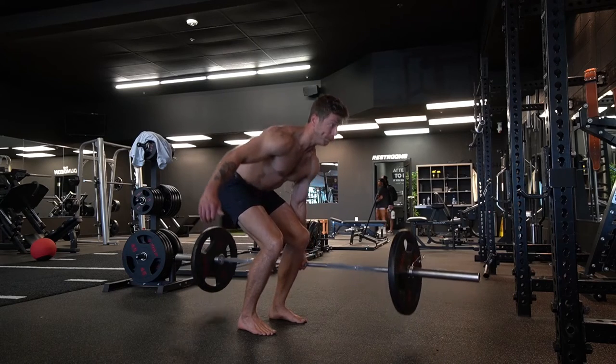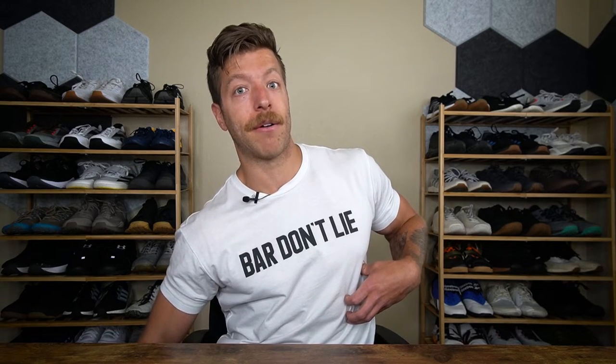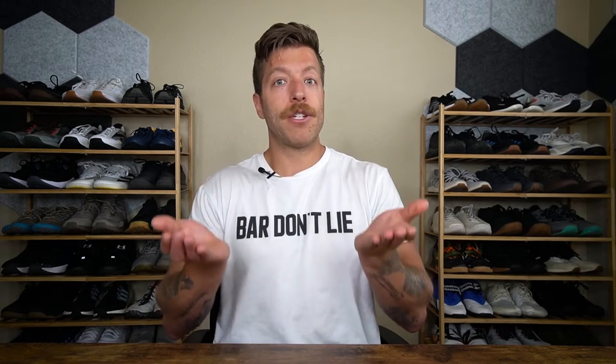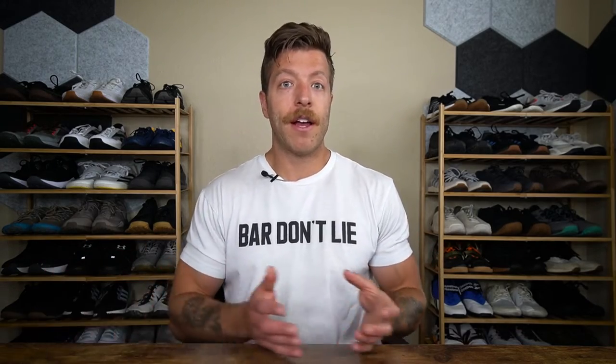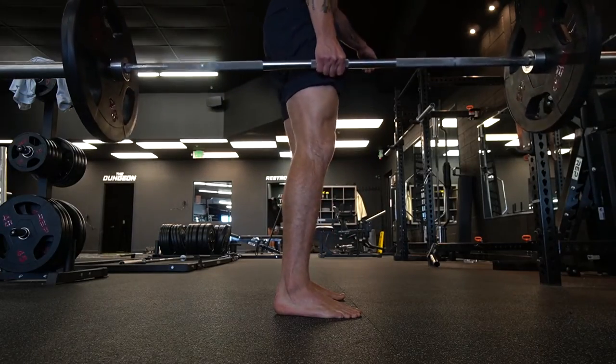Your obliques are going to be working hard to stabilize the torso. As opposed to working through a greater degree of lateral flexion and extension, your obliques will stabilize the torso and prevent you from going too deep into lateral flexion as you lift. As you stand up and lower the weight back down, balancing that load is a fun challenge for the core, and you'll also get a ton of oblique benefit. From a training standpoint, suitcase deadlifts are a great tool for building up the core while also training the same musculature as a normal deadlift.